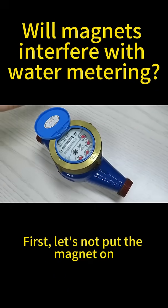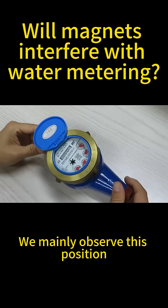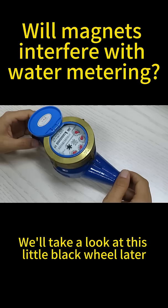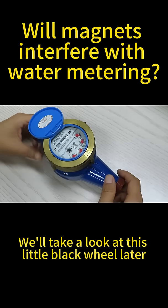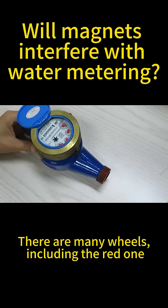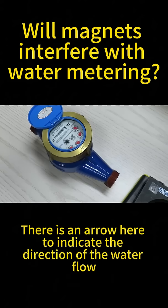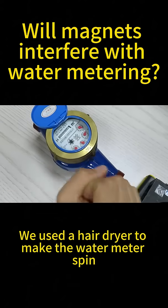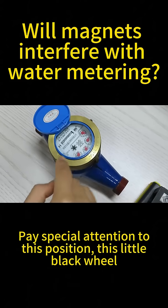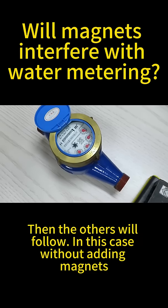First, let's observe without the magnet. This position represents a turn on the water meter flywheel. We'll look at this little black wheel — there are many wheels including the red one. There is an arrow here to indicate the direction of water flow. We used a hair dryer to make the water meter spin. Pay special attention to this little black wheel, because all the other wheels turn only after it does.